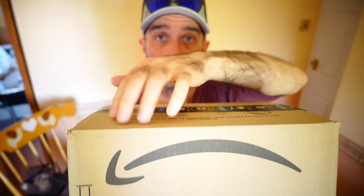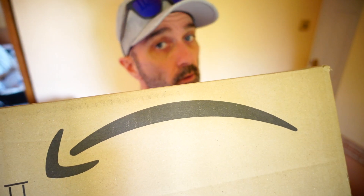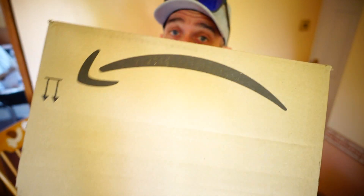What do you know? Another package, another delivery, another day, another delivery.